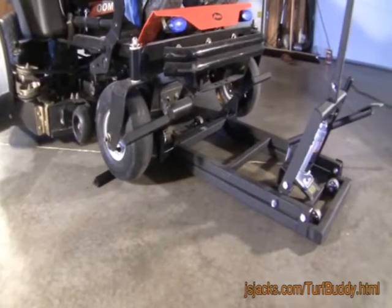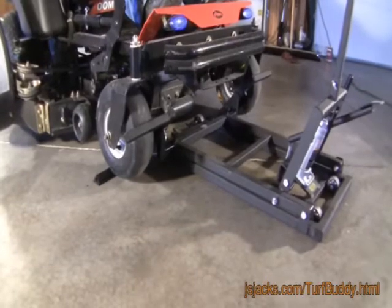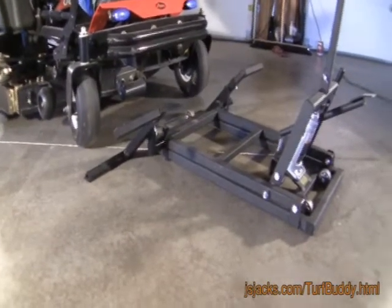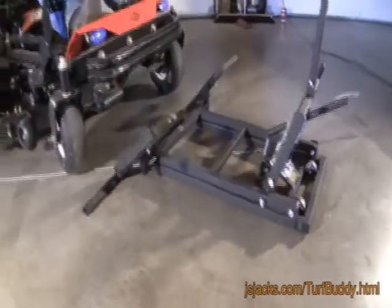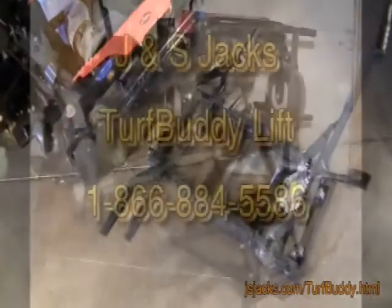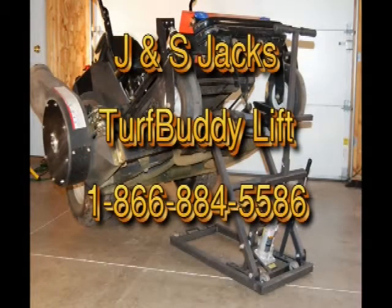Restart the mower and drive off. Your maintenance nightmares are over with the Turf Buddy.